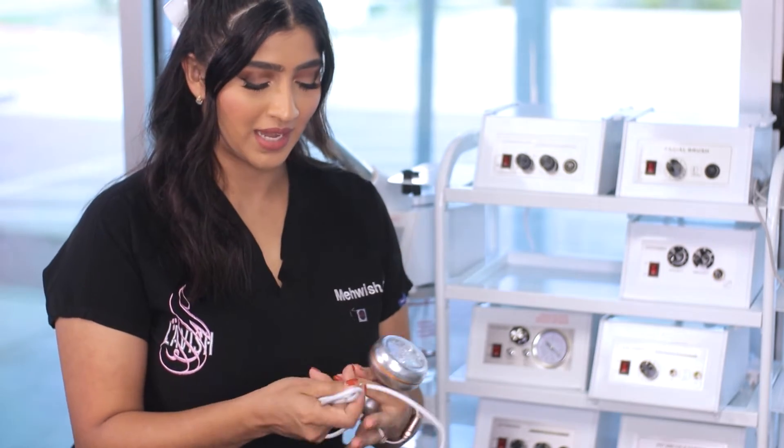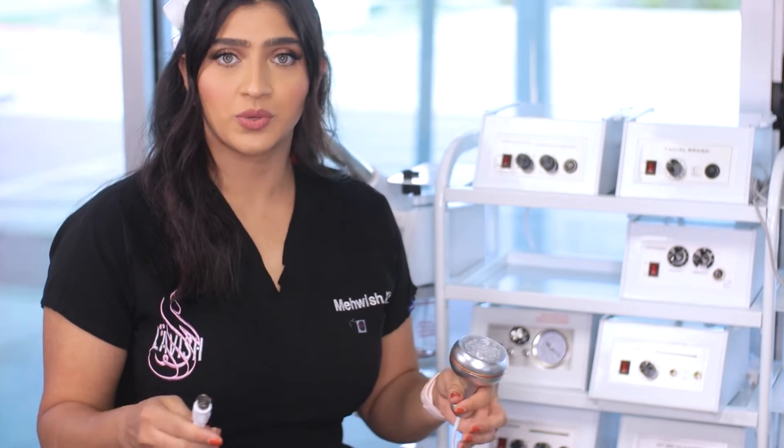In this video, we're going to be talking about LED. LED light therapy is really great for a multitude of issues. You can stimulate collagen production, it's great for acne, and it's also great for calming the skin down.